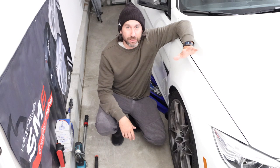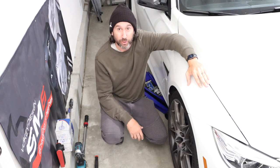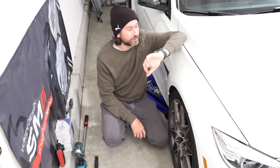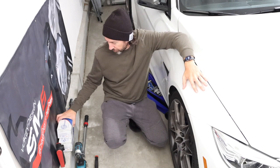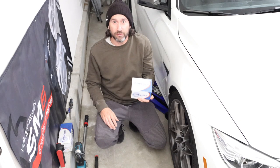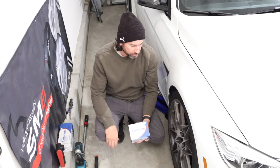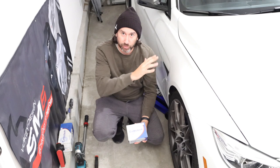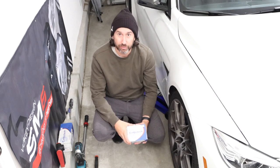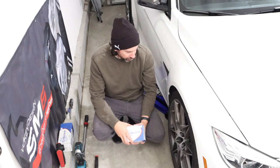What's up everybody? We're here with the F80 getting ready for a track day tomorrow, and in typical fashion it is nearly nine o'clock at night and I am just now putting on my brake pads. We'll walk through one half of the car, then repeat the steps on the other half for the whole process, starting here with the right hand side.